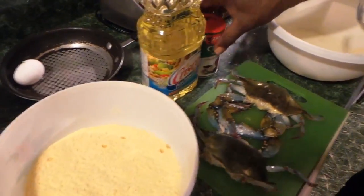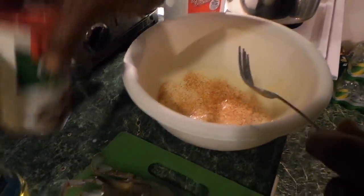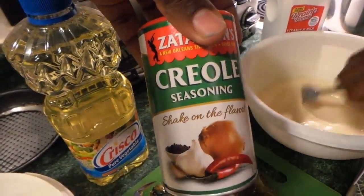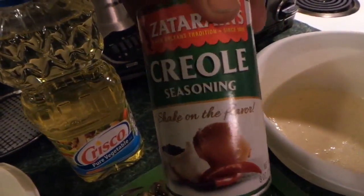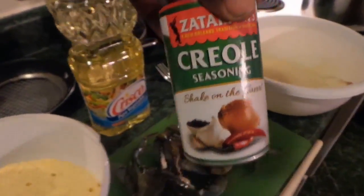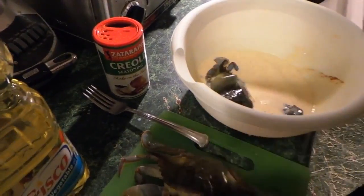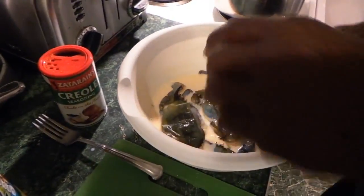You're going to take some pre-mixed seasoning — you can use Creole seasoning. If you're not from the south, most stores should carry it. Take your crab and dip them in there. You're putting the babies to sleep — that's what that is. You're laying them down in the egg and milk wash.